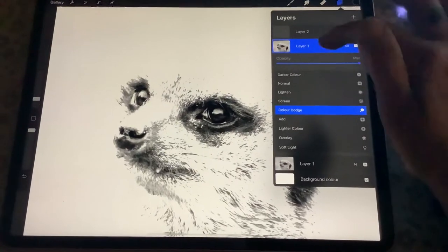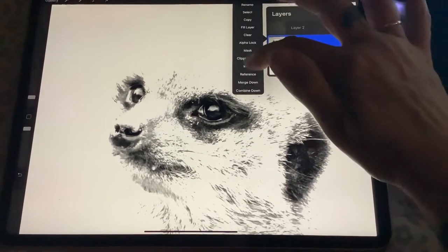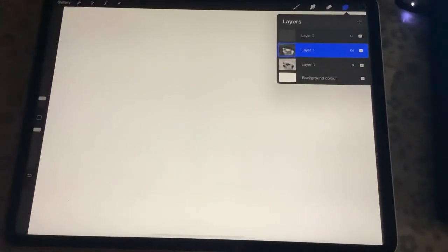Once it's gone to colour dodge, click on it again and invert, and it disappears. You want it to disappear.